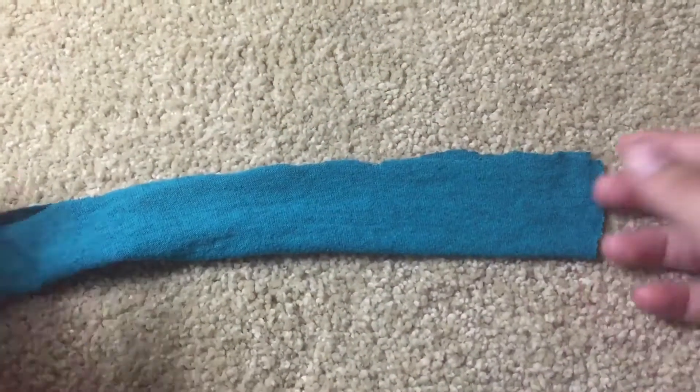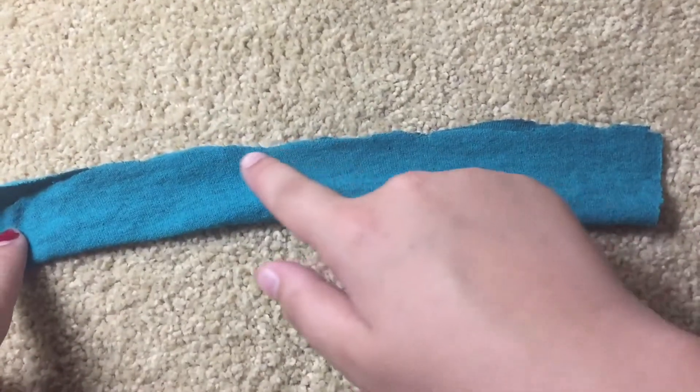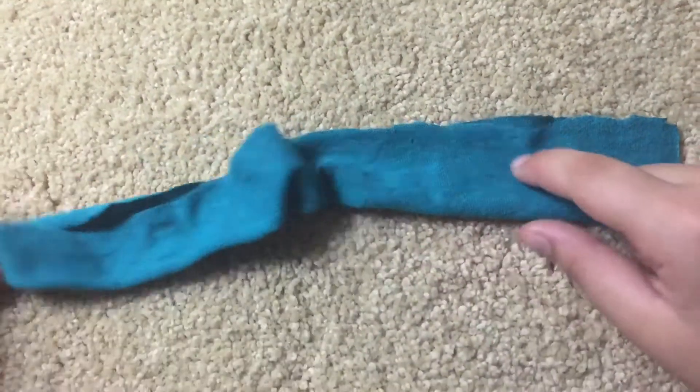So for every scrunchie, you need to choose which side you want to show. I want to show this side, so I'm going to put it on the inside. So I'm going to sew it inside out. As you can see here, I have my scrunchie folded up in half, and you're going to want to sew along this whole entire line.